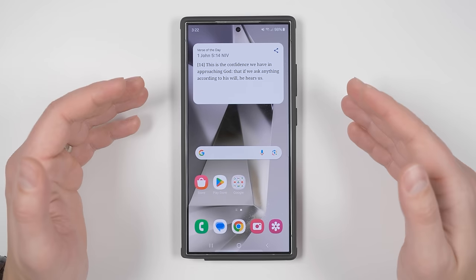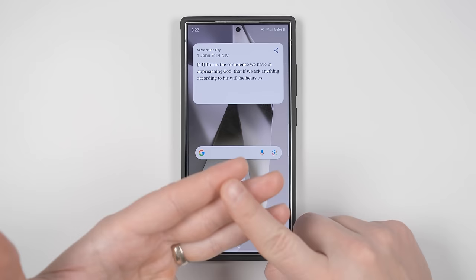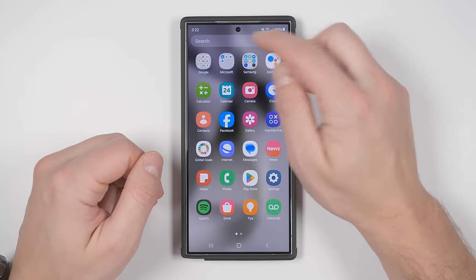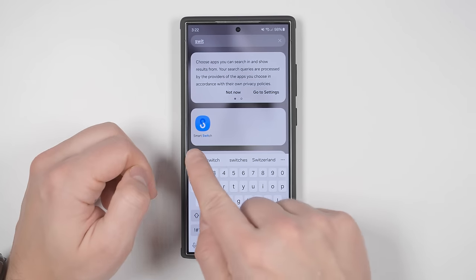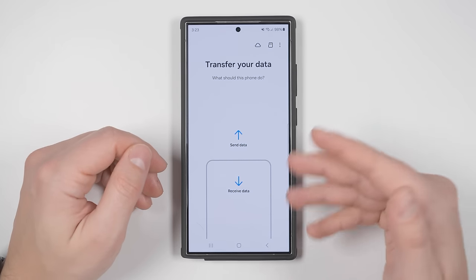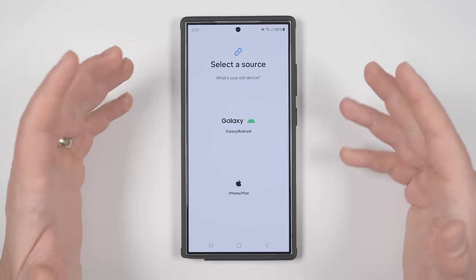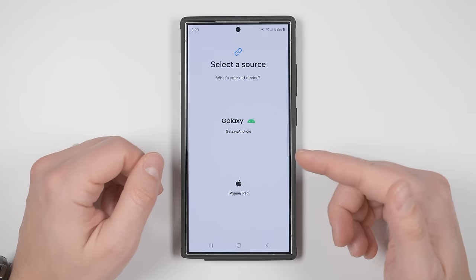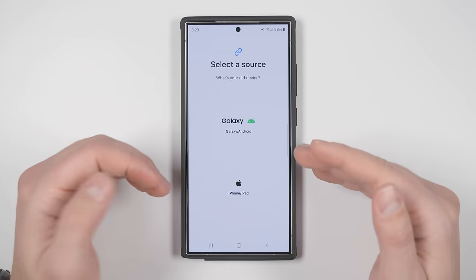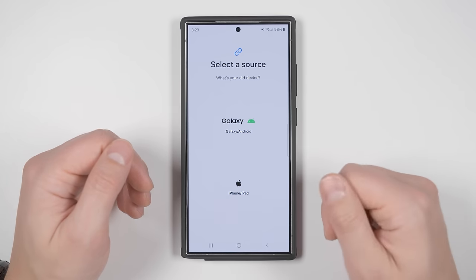Now that your phone is protected, it's time to transfer all your data from your old phone, including messages, home screen layout, Wi-Fi passwords, apps, and everything else. The fastest way is to swipe up to your applications, search for 'switch,' and tap Smart Switch. This should be installed by default, but if not, it's on the Google Play Store. Once open, tap Receive Data and follow the prompts. I already have a deep-dive guide on transferring data from an iPhone, other Samsung phone, non-Samsung Android phone, and even how to transfer if you won't have your old phone available — linked in the description and pinned comment.